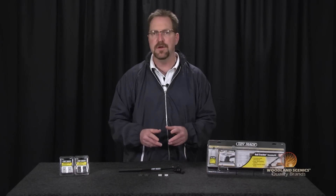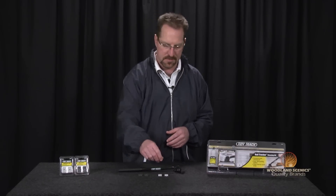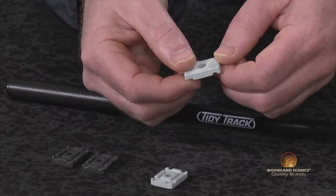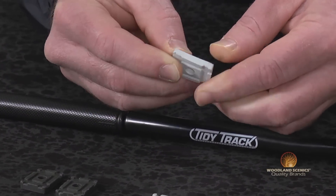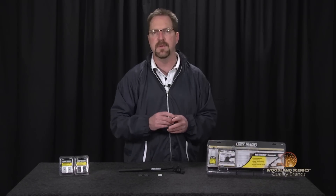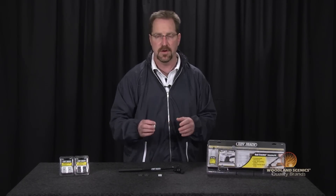The lighter of the two pads will be your maintenance pads. These will be the pads you reach for to do any type of general cleaning on your track on a monthly basis. They're perfect for removing any type of grime or light oxidation on the rails, and that's really going to help improve your track conductivity, which is very important.